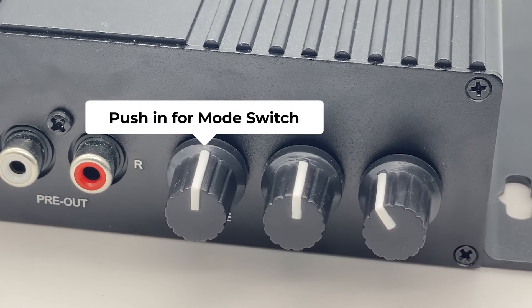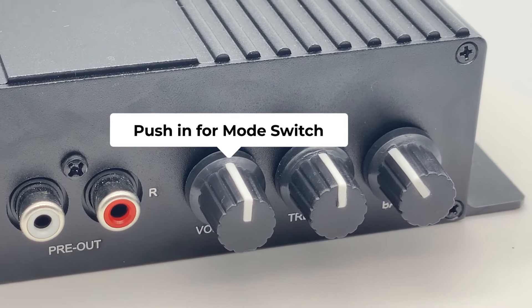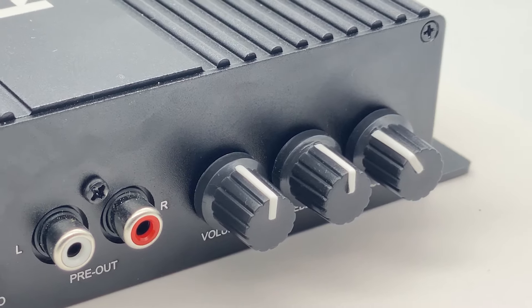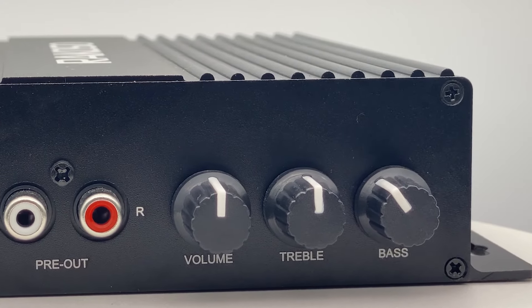These three knobs you can also push in. When you push in the volume knob, it becomes change mode — it will switch between the source inputs: Wi-Fi, Bluetooth, Line-In, and Optical-In. The treble and bass knobs, you can also press on them — it will reset the bass or treble to zero.